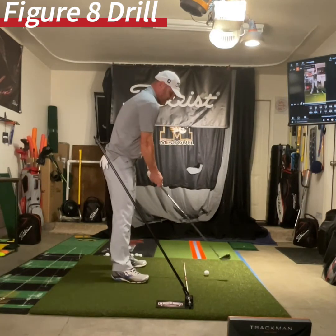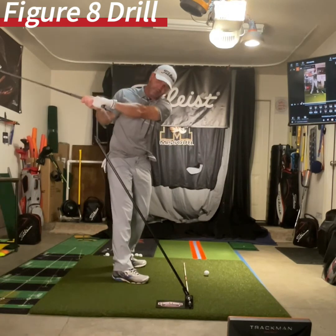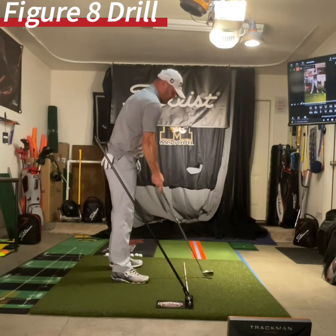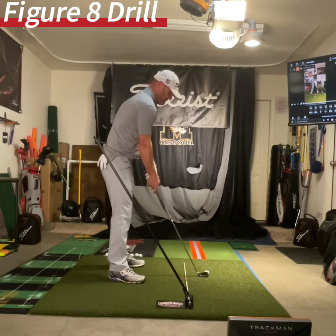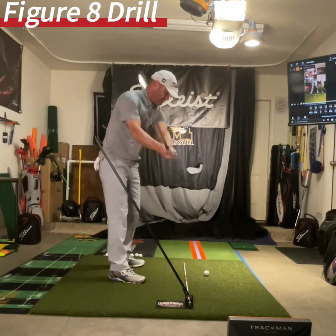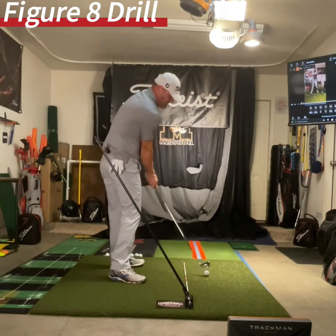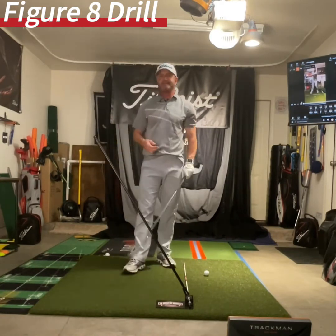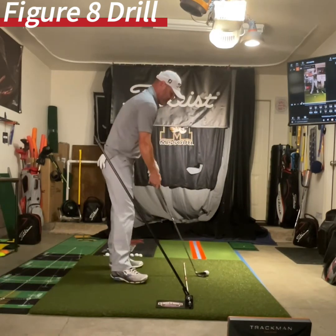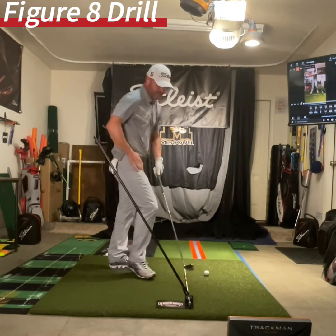Now we're going to do the figure eight. We're going to come out here — outside — and then I want you to come back underneath it. So this is going to be the complete opposite of what you normally do: from here, to here. And then you start hitting them off a tee — don't hit it hard, see how easy I swing it.